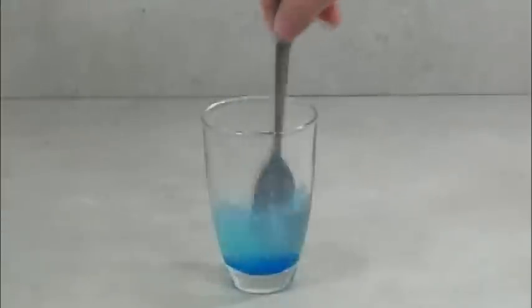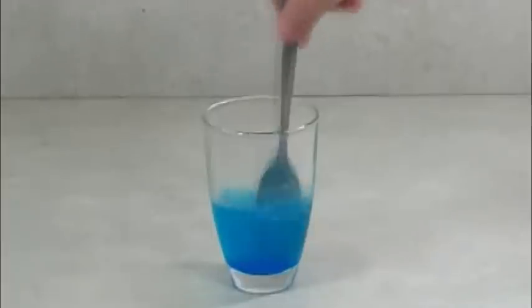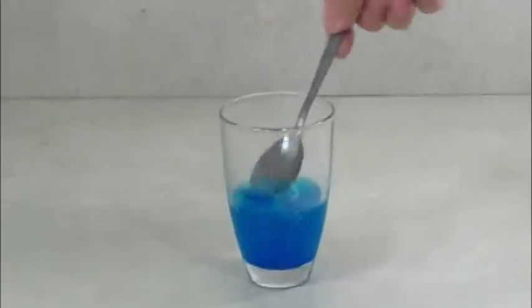To grow copper sulfate crystals, stir copper sulfate into a cup of boiling water. Continue adding copper sulfate until a little solid begins to accumulate in the bottom of the cup. This will be your crystal growing solution.